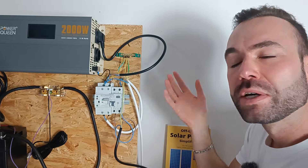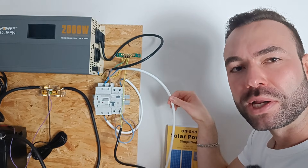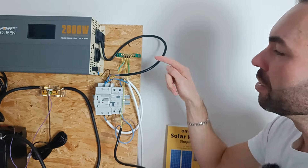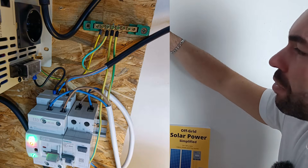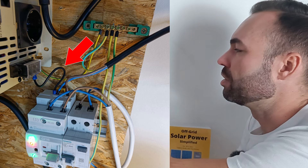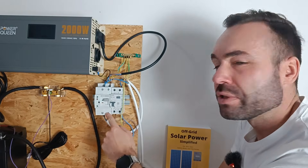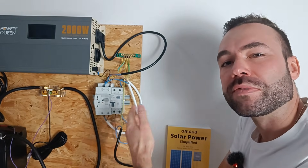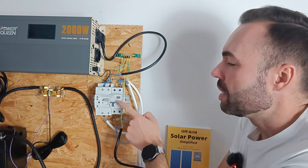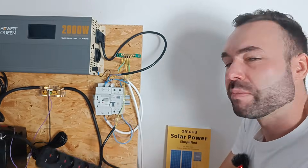If you decide to leave the campsite and unplug the shore power, it switches back to the inverter — so no manual switching is needed. Here's how you wire it: shore power connects to number one, which in my case goes to my wall outlet. The inverter's AC output connects to number two. There is also a neutral-to-ground link, which I will talk about later. The output terminals at the bottom go to your van's AC sockets to power your appliances — in my case, it goes to the GFCI first, then to the AC power strip.